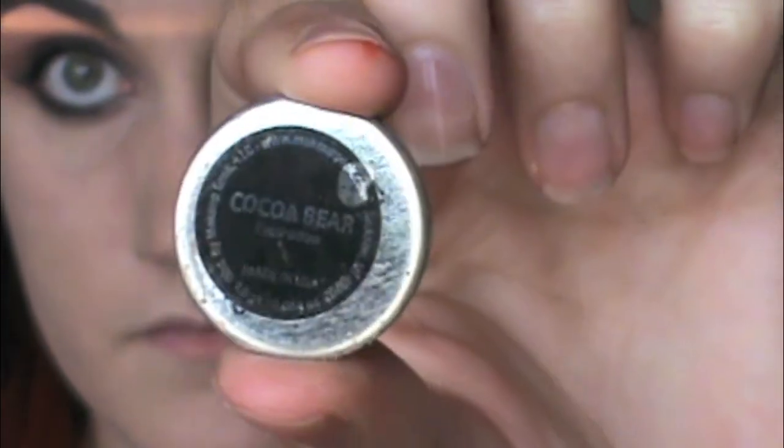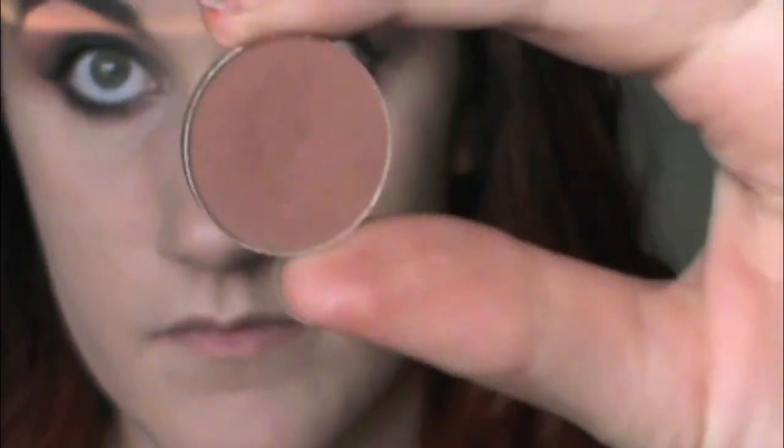I'm taking that same black eyeliner and putting it in my waterline and tightline. Then I'm going to go in with Coco Bear from Makeup Geek and put it on my lower lash line and just smudge it out. I always feel like it's important when you do a smoky eye to get color underneath your eyes so that it balances — your top doesn't look heavier than the bottom.